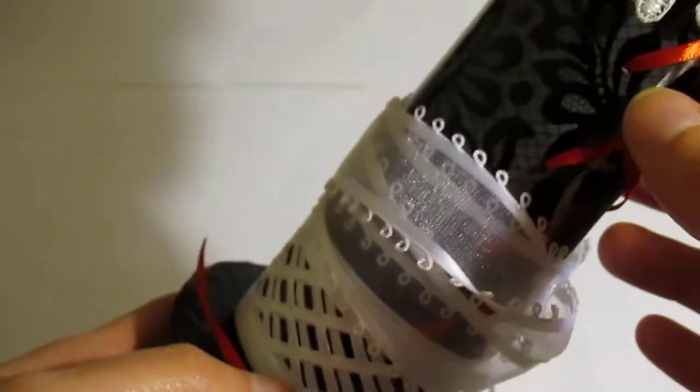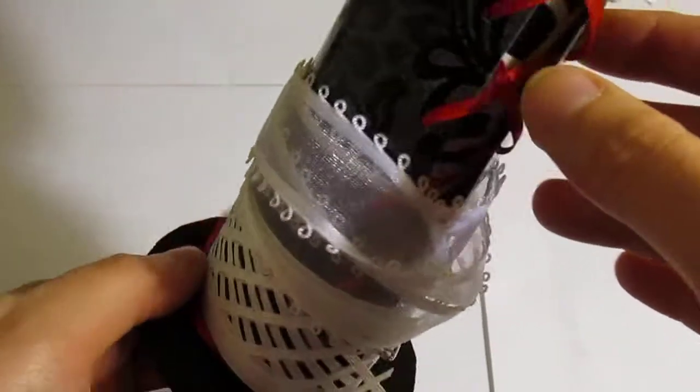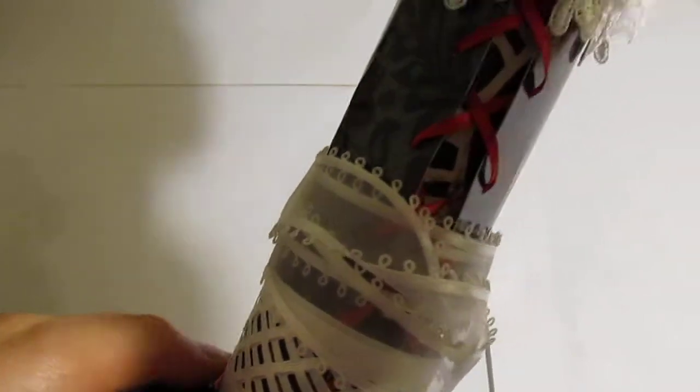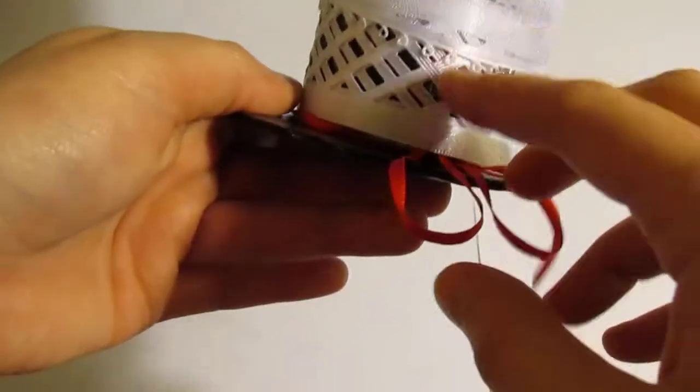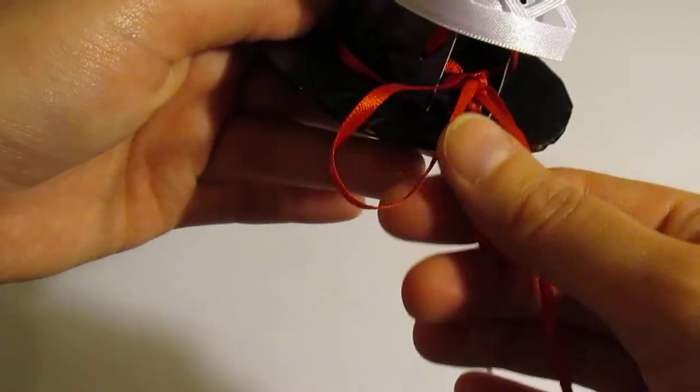What the lace is on is a Femme Fatale paper — I think that's Recollections too. What I did with this is I laced it from top to bottom like a corset, with a ribbon on the bottom.